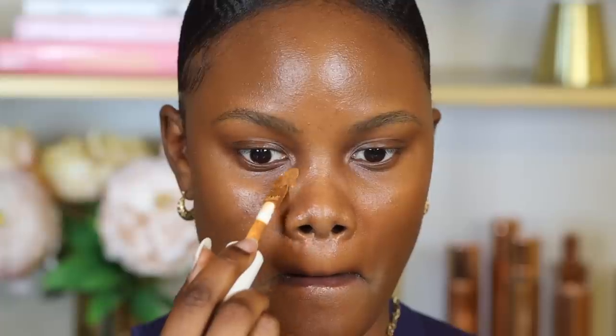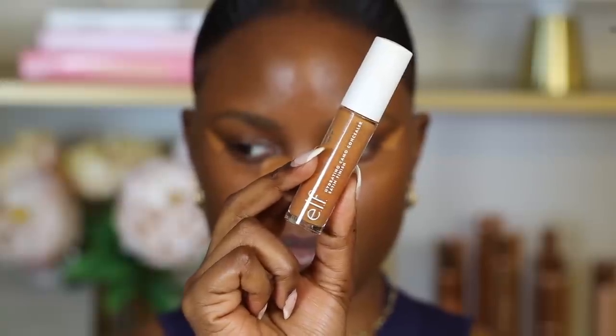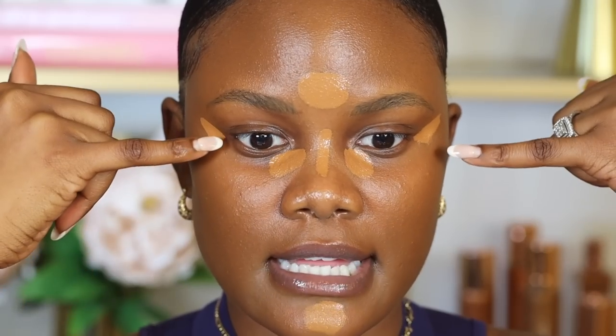Next I'm going to apply concealer. For concealer, you always want to select one that's more of a liquid consistency. I personally like hydrating concealers because my under eyes are usually very dry. My favorite is the e.l.f. Hydrating Camel Concealer in the shade Deep Chestnut. It has a very liquid texture that's not too thick, so it won't crease under my eyes. I focus it around the dark areas and drag it to the outer corner of my eye to give a nice lift, using less product so it won't crease.